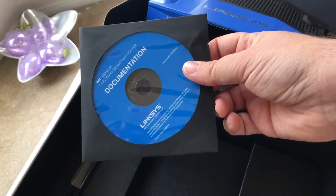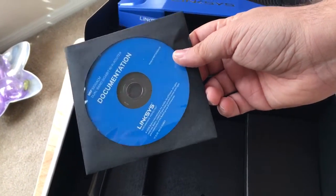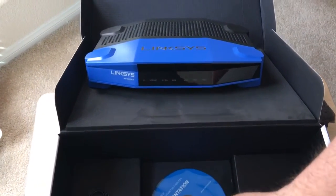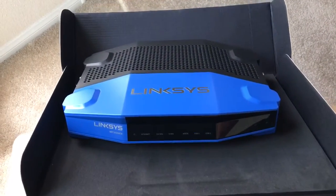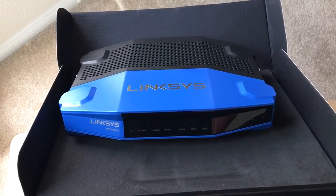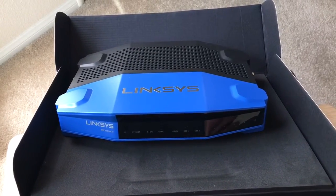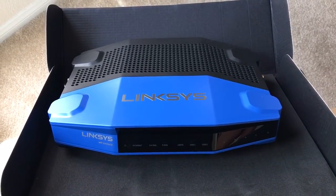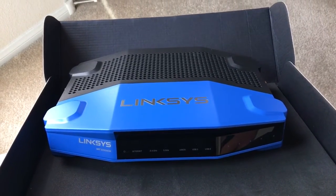This is the Linksys WRT-3200ACM. I received this free from Best Buy to do a blog post, and you'll be seeing that review soon. Please check that out. We would appreciate if you follow me on Twitter at 24K, please subscribe to the channel, we appreciate positive comments, and of course thumbs up. We'll see you next time.